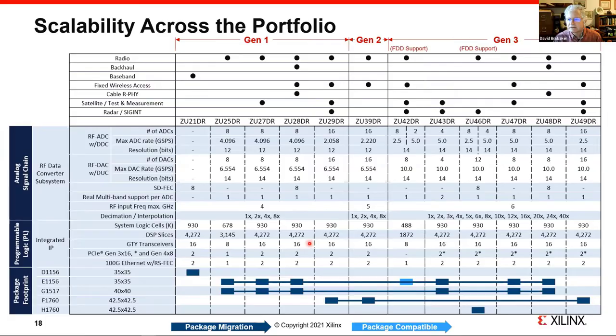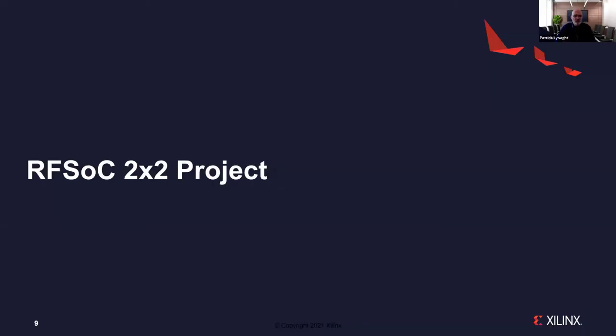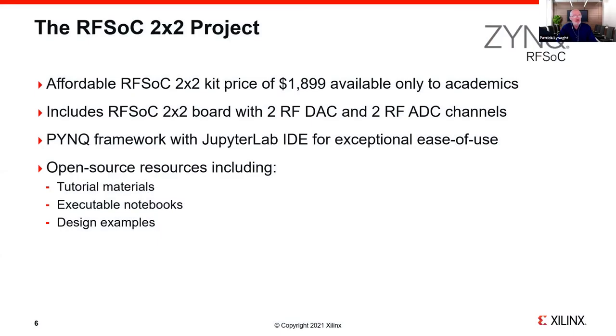It's easy to focus on the board rather than the project, but the project is much bigger than the board. The key cornerstone — as David said — it's difficult to produce these evaluation kits at lower price points. What we have is a very affordable price point of just under $1,900 for this 2×2 board, designed specifically to make this technology accessible to academia. This is essentially a breakthrough price. The board features two RF DAC and two RF ADC channels, and we'll talk about how that relates to the ZCU111 later.